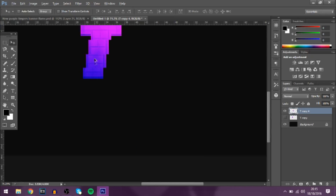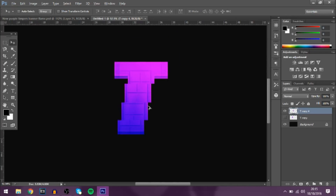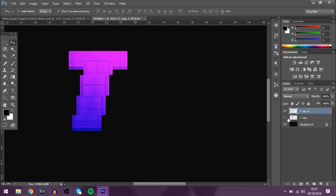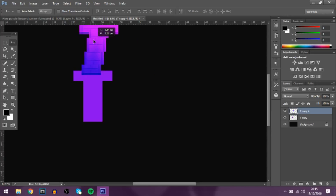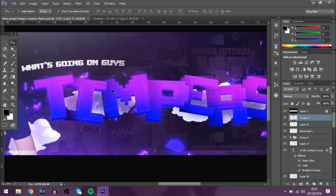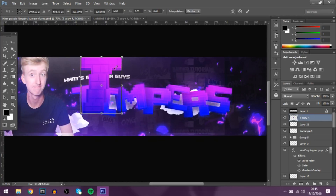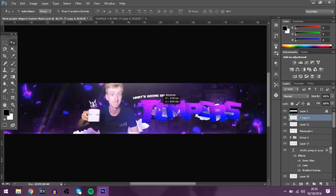Obviously you can change it to whatever you want — it gives it a really cool pixelated retro style. That's about it for the text tutorial on how to make your banners look really cool with pixelated text. That's what it was before and that's what it looks like after — massive difference. It doesn't take long and makes a really cool difference. Honestly, this text looks a lot better than the one on the banner.